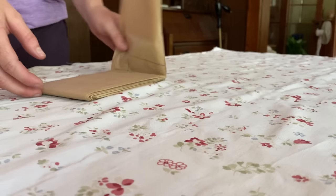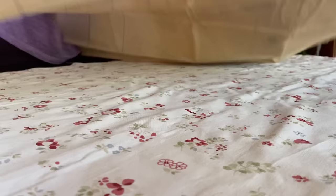A quick press sorted out any unsightly wrinkles, and then the fabric could be laid out and the pattern pinned down.